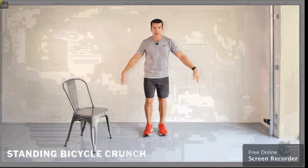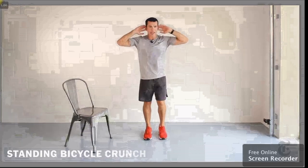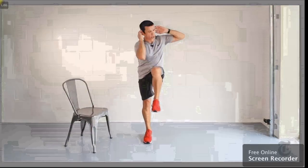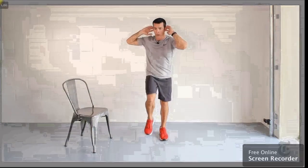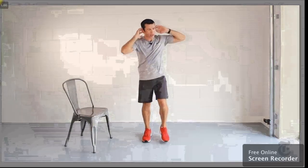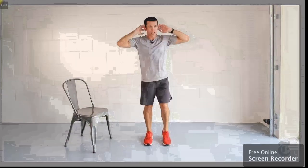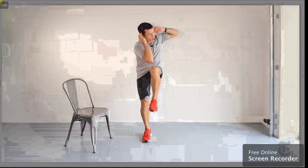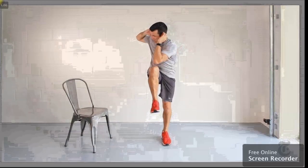Next exercise for the core: standing bicycle crunches. Hands behind the ears. March in place and bring the opposite elbow to the opposite knee. Twist your upper body and crunch the abs as you do so. If you can't touch the knee with your elbow, just do the best you can — get as close as you can, but make sure you're crunching.